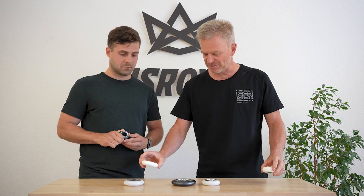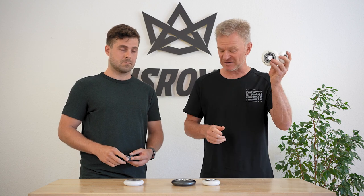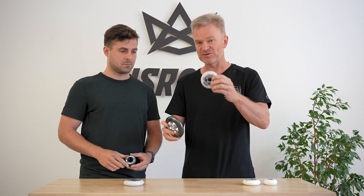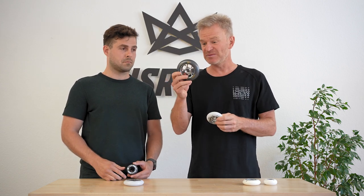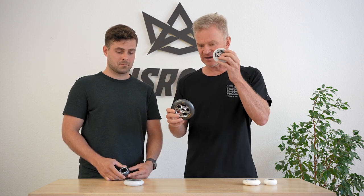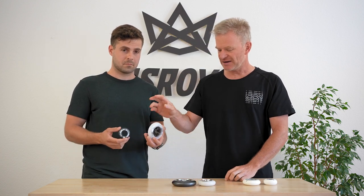Talking about durability: I would rate the made-in-the-USA wheels five stars. The others I would rate between three and four. Three stars — why three? Because black wheels, especially when it gets hot outside, the PU gets hotter and abrasion is higher. So white wheels last longer in summer than black wheels. Durability: four and three stars for these, and the same — four and three stars — for the others.